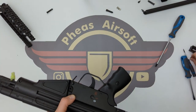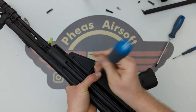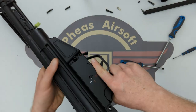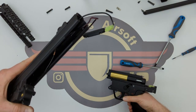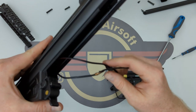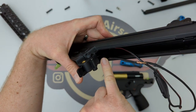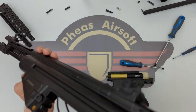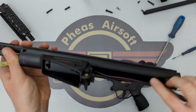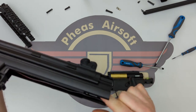I'm going to remove this front body pin — remember, this front pin is different to that back one, so keep them separate. And then it just slides out... oh no. That would possibly explain why the 7.4V wasn't turning this over, because it's nice and crunchy — it wasn't in the right place. It had been run down the wrong way, and I can see there it's gone the wrong way down there as well, which would explain why that power cable was so short.